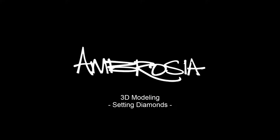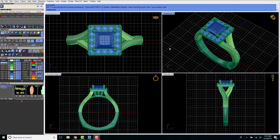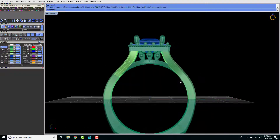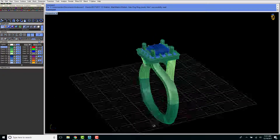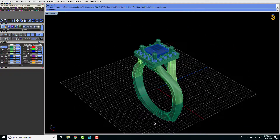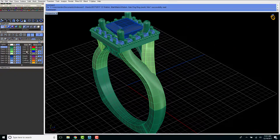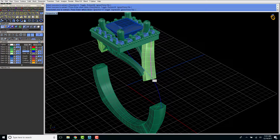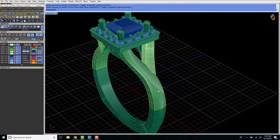Hi, I'm Ambrosia, and today I want to show you how I create my 3D computer modeling, specifically how I set diamonds in this custom engagement ring. Here in this 3D computer model, using a special jewelry design program, I've already created most of the ring to save time. I'm going to start off by creating a line in the center of the band so the diamonds will be perfectly centered. The great thing about using computers to create jewelry is you can get it as precise as you want.